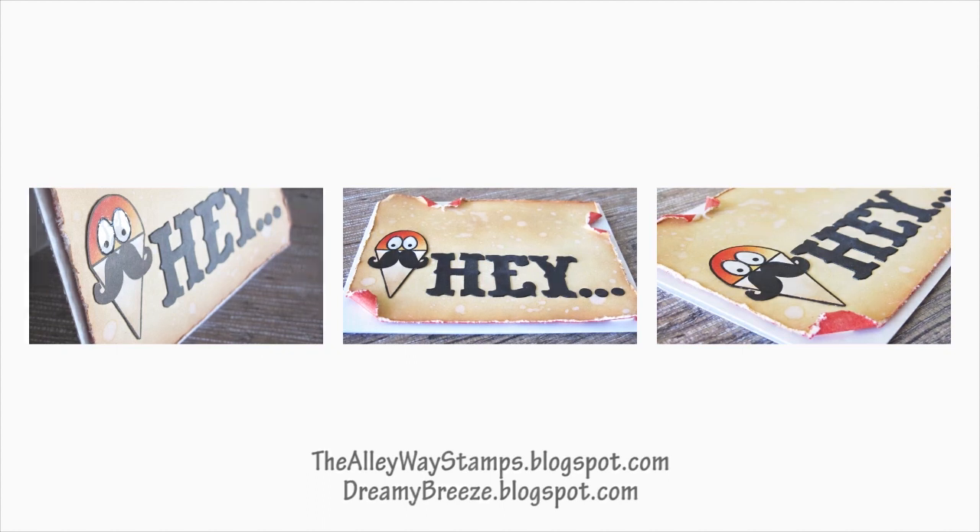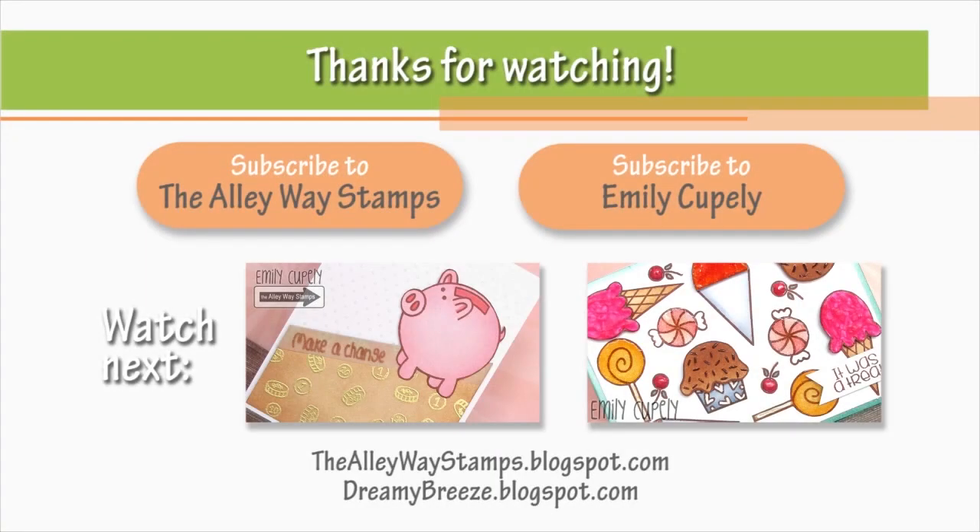Here is another pretty distressed card and another card with a lot of different techniques for you to watch. Thank you so much for watching and I will see you next time. Bye!